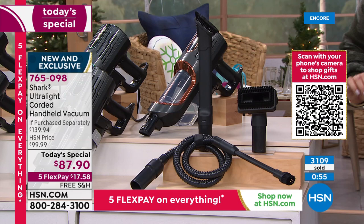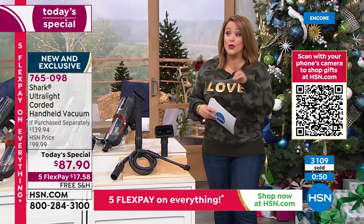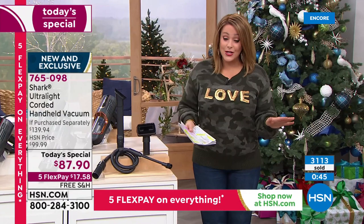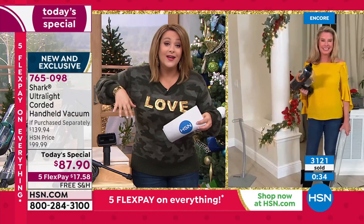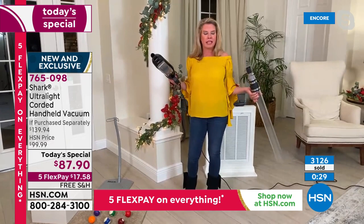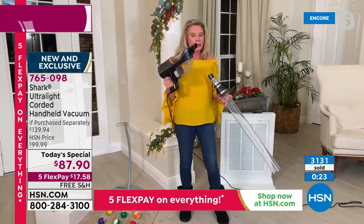$17.58 is all you pay tonight. Gotta love Flex Pay — you can get what you need now or get multiples and pay over time with interest-free payments. Any credit card, 765-098 is your item number. We're over $50 off retail — if our customers went to find this and put all these tools together themselves, they'd be at $140. That's crazy — $50 savings.